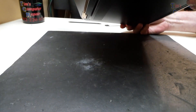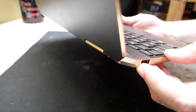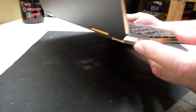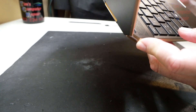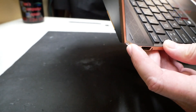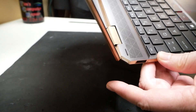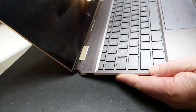This is how it was brought to me — see that power button flashing? It comes on and goes back off, just keeps doing that. So when you press the power button, it just keeps doing it. It doesn't power on.